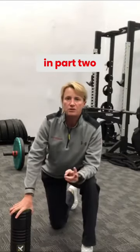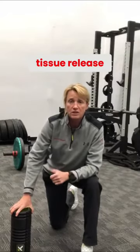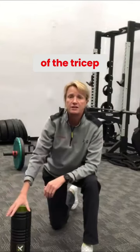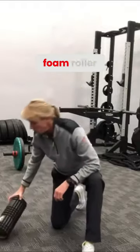In part two of addressing the shoulder pain we get early season swimming, or maybe even mid or end of season swimming, we've done the tissue release of the pec, the lat, and even some of the tricep and bicep tendon. Now we're going to mobilize that upper back again using our foam roller.